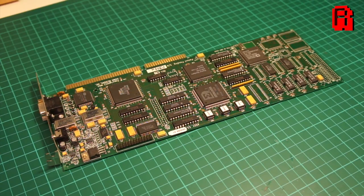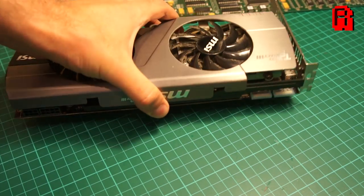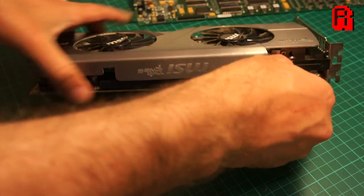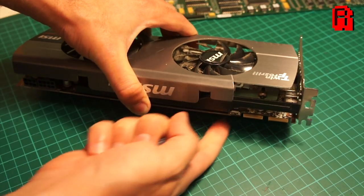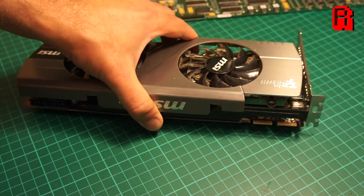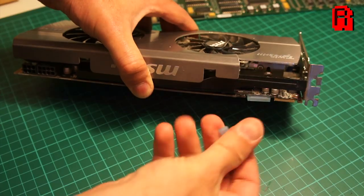The feature connector allows the card to interface directly with your VGA card, bypassing the system bus and allowing for a much faster exchange of data. This may sound familiar - if we take a look at a modern graphics card, you'll see it has an edge connector used to connect to a second graphics card, allowing them to share the workload and increase power. Just like the Real Magic card, these connectors bypass the system bus so the cards can communicate as quickly as possible.